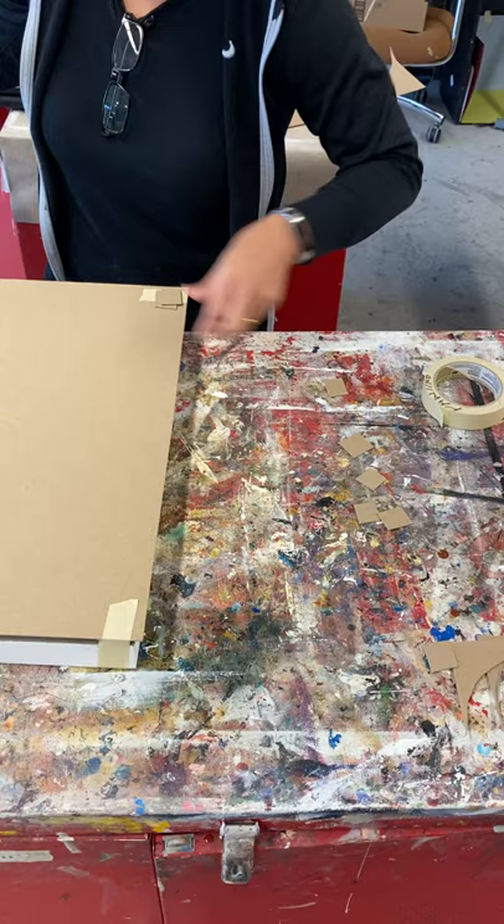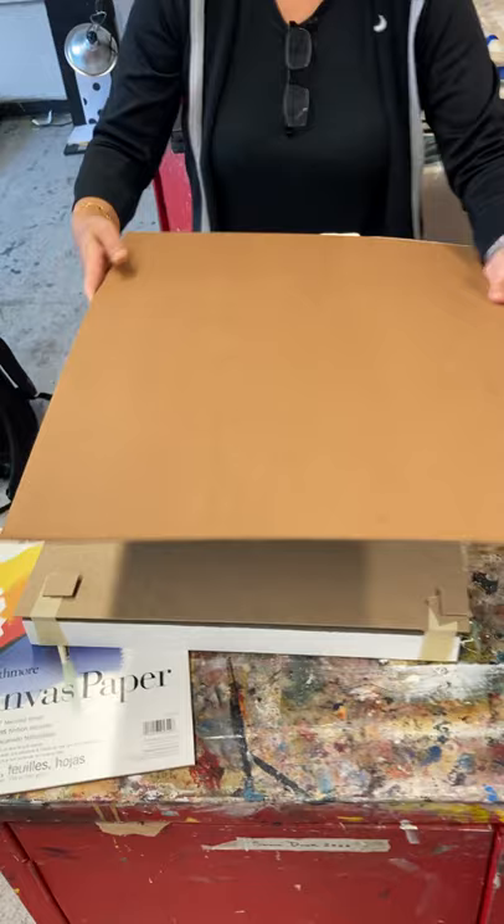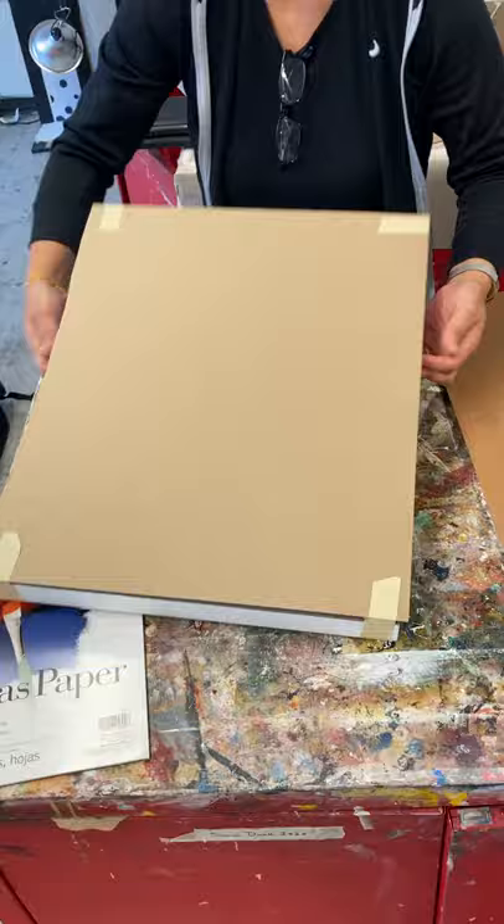I'm going to talk about this as I'm at a workshop class — you can put another piece of wood on top and tape it. That's a great way to transport wet paintings. What I have now is something I could take home with me. Even if it's a big painting, you can create a handle of some sort as well.